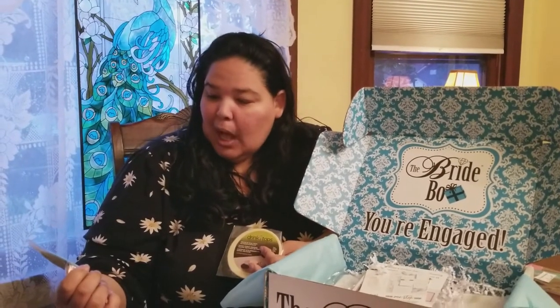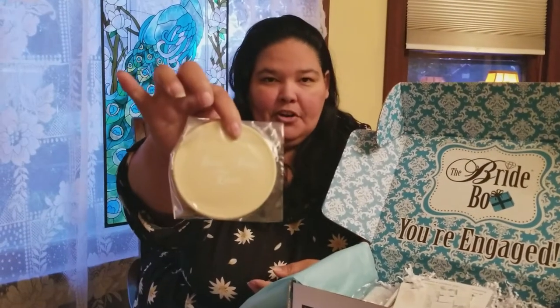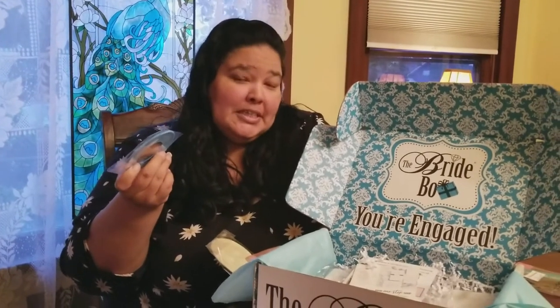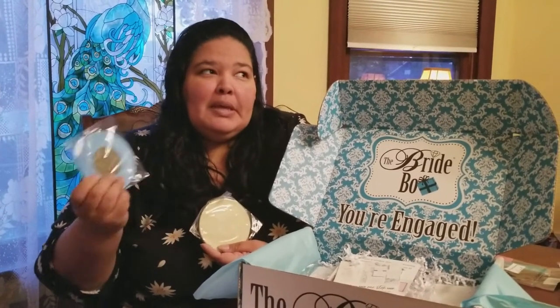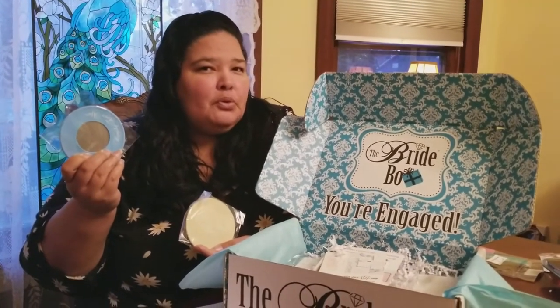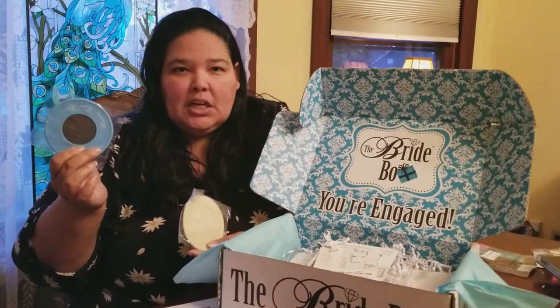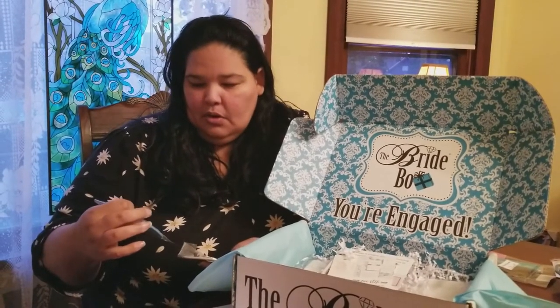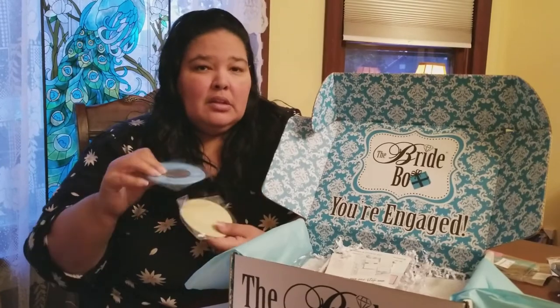Next thing we have is something called Drink Tops from coverware.com. These say "Happily Ever After" and "Best Date Ever." These are basically — when you're out drinking and you don't want somebody to slip something in your drink, you can cover your drink with these. But for them to say "Happily Ever After" and "Best Day Ever" would only apply on your wedding day, and I don't think anybody's going to slip something in your drink during your wedding. I guess it would be for your engagement party or bachelorette party — but again, one time use.